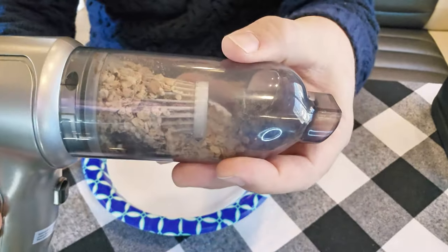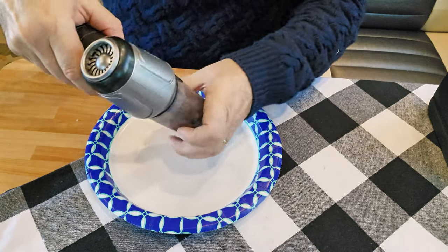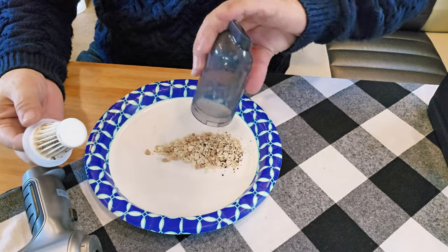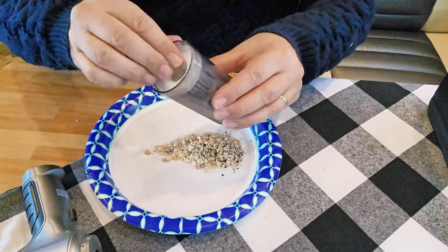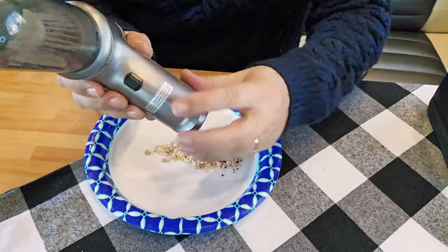All I have to do is unscrew the top, remove it, remove the filter, dump it, and it's ready to go again.